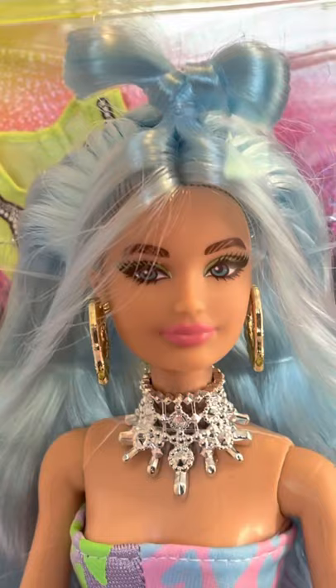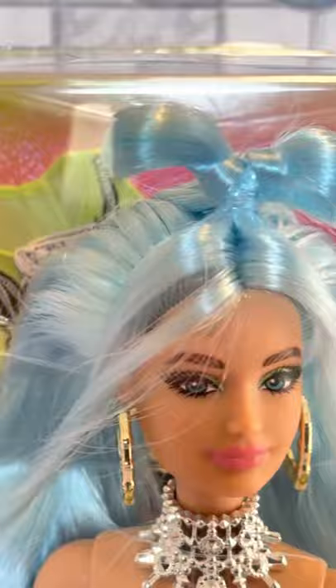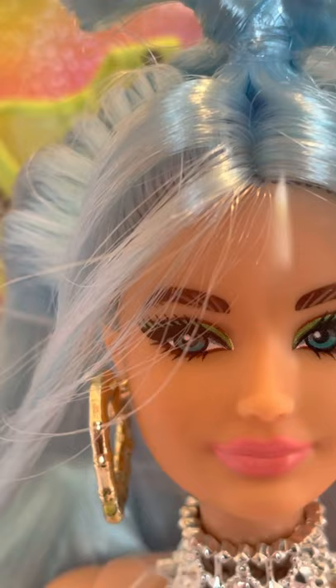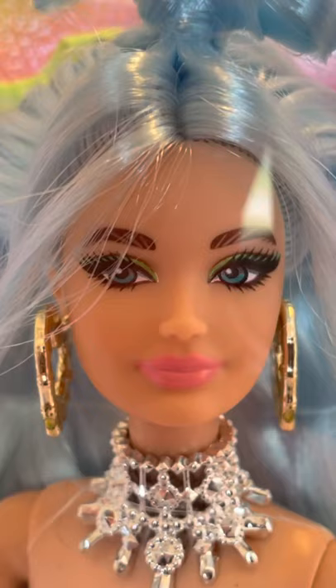We're going to take her out of the box and get a closer look. In the box she has that dreaded box hair that I just dread. This hairstyle is so complicated — I don't know if there's going to be any tidying this up. But she's really cute. I really like all the jewelry and stuff. I hate to almost ruin the packaging, but we got to see how she looks. One thing initially I'll tell you that I like is this green eyeshadow and the blue eyes and the pink lip — it just all works.